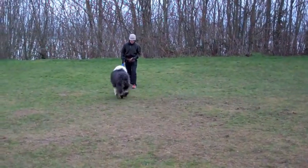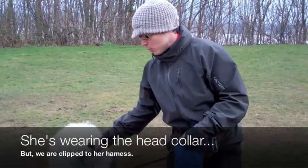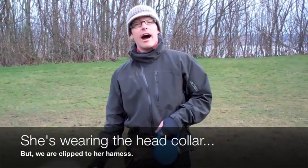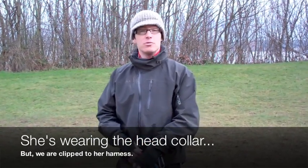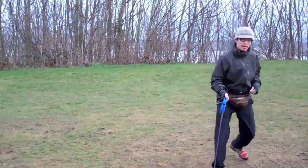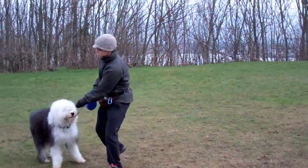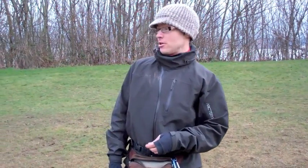We're clipped to the harness, not to the head collar. Her owner and I were just talking about recall — he was recently in a fully fenced area like a tennis court, she was off leash and would not come to him. So we need to work on recall. The dog needs to learn how awesome it is to come towards you — she already thinks it's awesome to go towards other people, dogs, and cars.